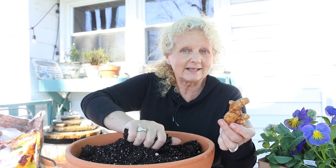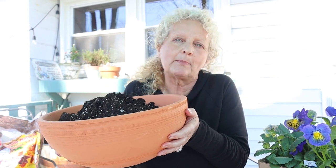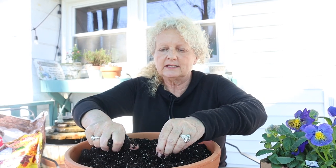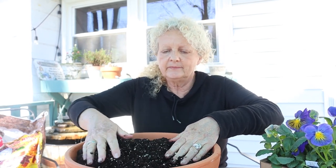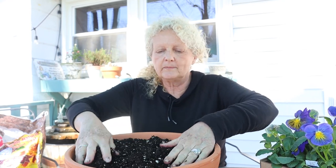You will need to move it outside eventually, but you can get it started now. I have a pot here — I'm gonna lift it up so you can see it's not a deep pot. Ginger is going to grow horizontally and spread horizontally, not vertically, so you don't have to have a deep pot for ginger.